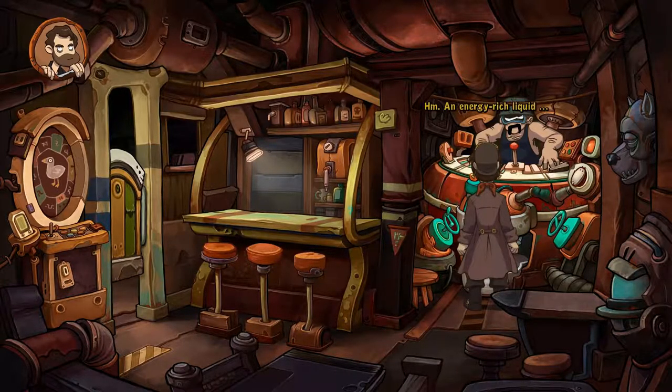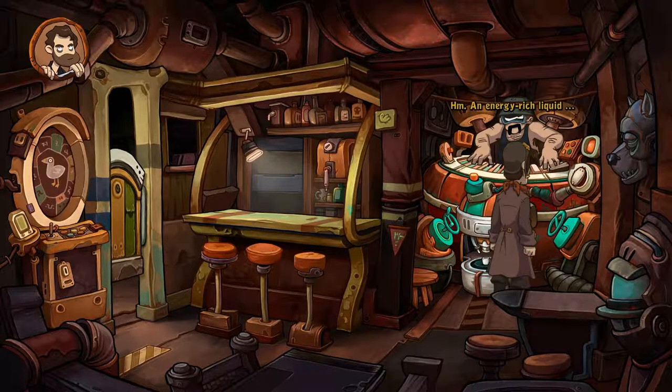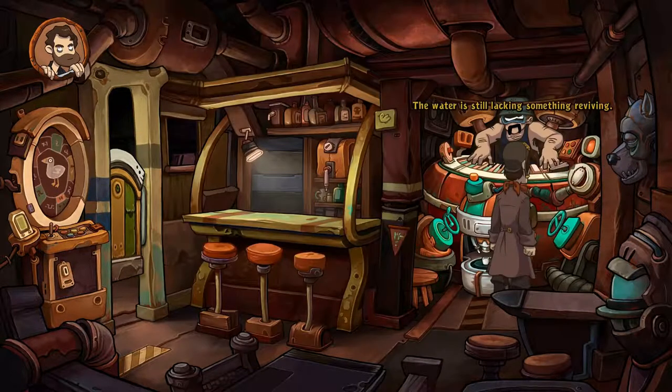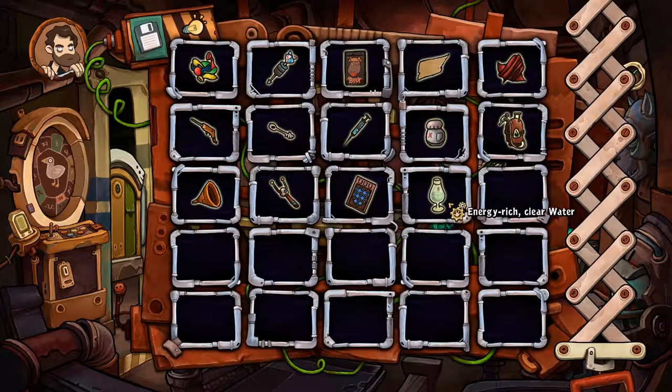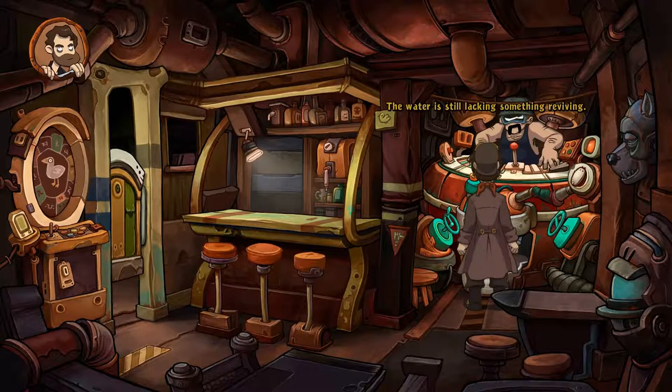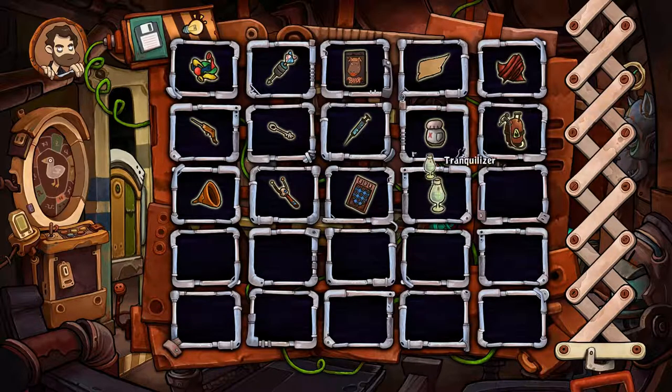An energy-rich liquid — before it can go into the tank it has to be mixed with other ingredients. Looking at the recipe hints: the syringe says 'only for drawing blood,' so that's not it. We're going to mix the water with the booze — energy-rich clear water. But the water is still lacking something... reviving.